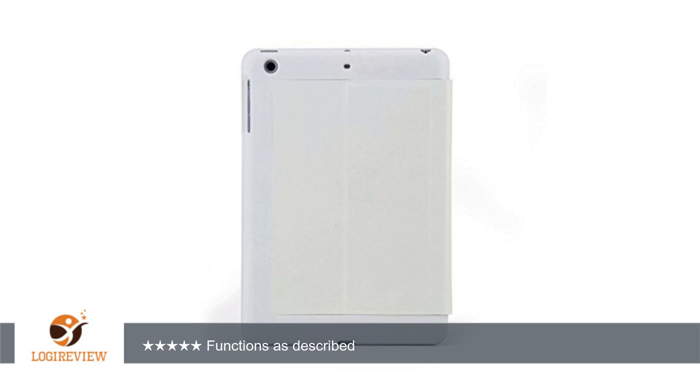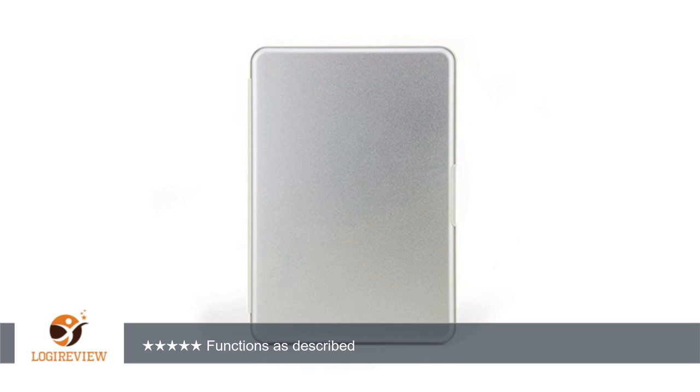It uses the bottom four magnets, including the magnets on the flap. The iPad mini can rest anywhere between the top two and middle two magnets. Overall, a good keyboard case that has many uses. Thank you for watching, please give a thumbs up.